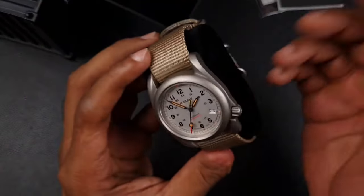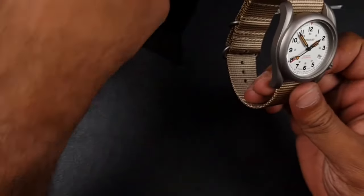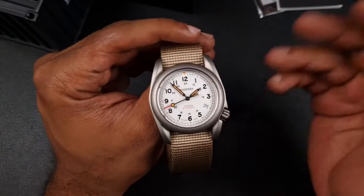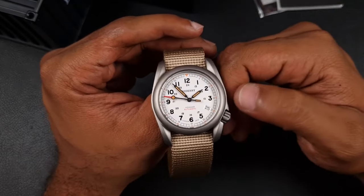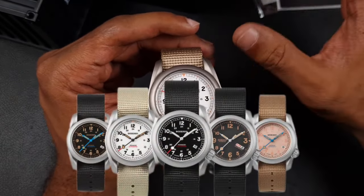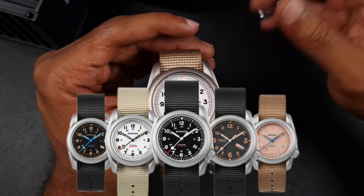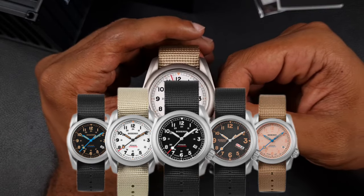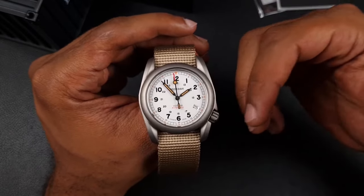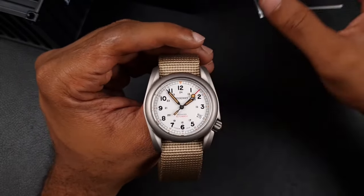It's a titanium field watch, and you'll probably recognize this as being quite close to the Baudry watches, which is why I went for this particular color option. They do a total of five colorways, and they are quite unique — they do a salmon pink with blued hands on a field watch, which looks kind of different. They also do an NH36 version with a date at 4 o'clock, which looks odd.